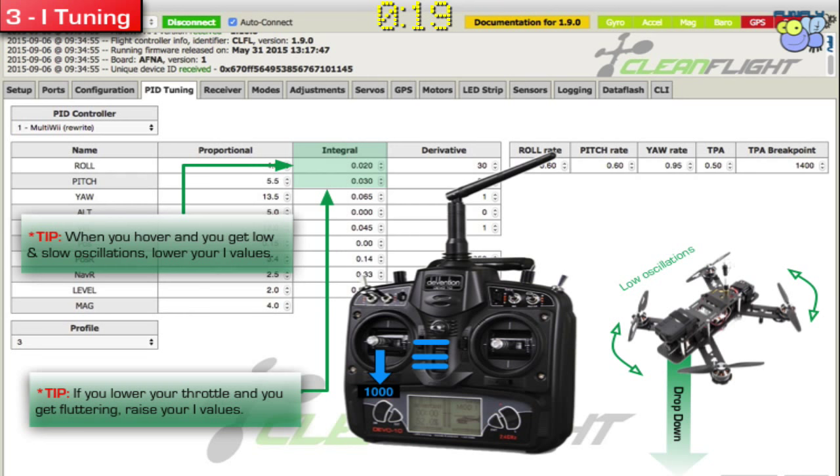So at this point you've really done your P and your I values. P is where you're punching out and looking for higher oscillations. And then your I, you're looking for lower oscillations to see if you can get that tuned out.